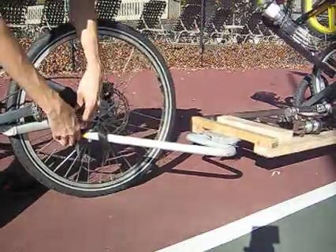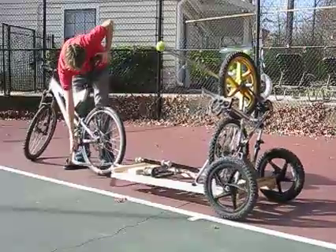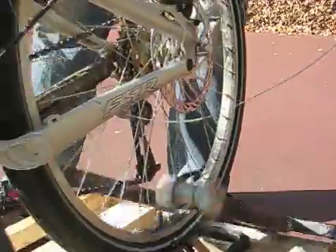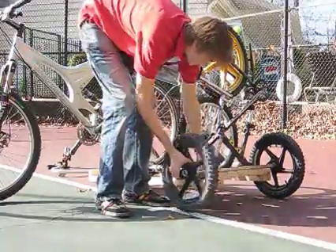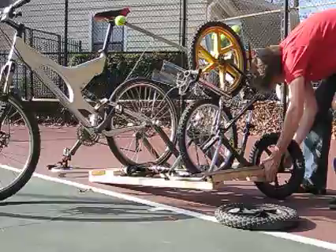The launcher is detached from the bike. The bike is then placed on a roller made from a rear bike hub, and two adjustable arms screw onto the bike skewer to hold it stationary. This makes it possible to use any bike.